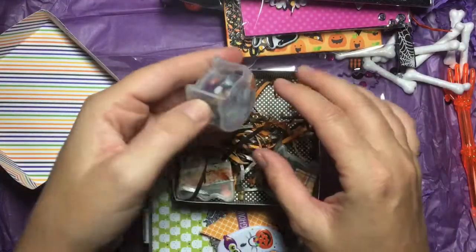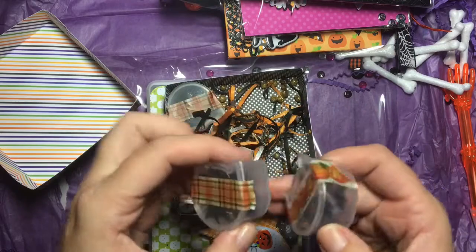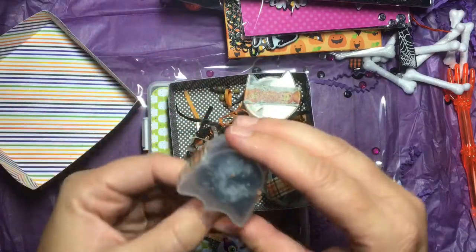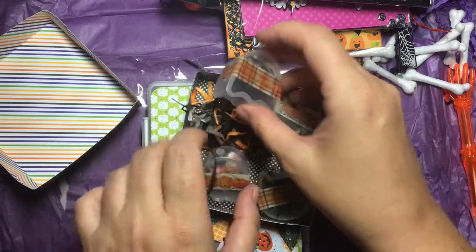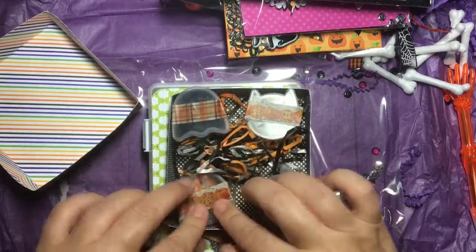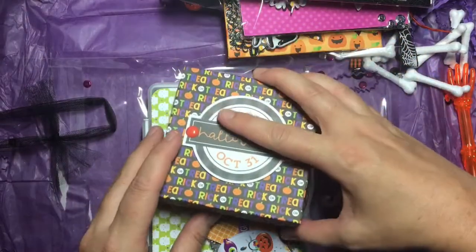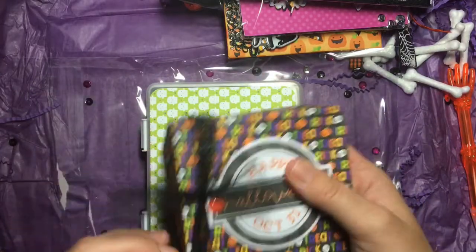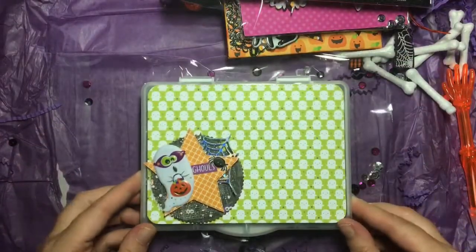Oh my gosh, she's made me little custom sprinkle mixes and put them in Dollar Tree putty containers — that's what I should have looked for today when I was at the Dollar Tree! I haven't seen those putty containers. Look at all these awesome shaker mixes! I have shakers on the brain constantly so I am going to figure out how to use those. Thank you, Kathy — this is just absolutely so generous and sweet. I really hope you like what I sent you as well.